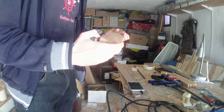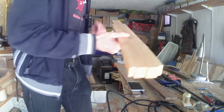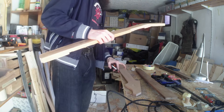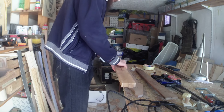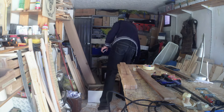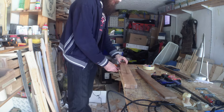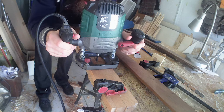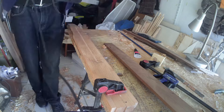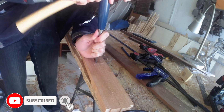Now I just have to remove this part. I will do it freehand with the router, because this is a job that doesn't have to be perfect — it has to be good, but not perfect. Honestly, there is not really a reason for using a template like that.